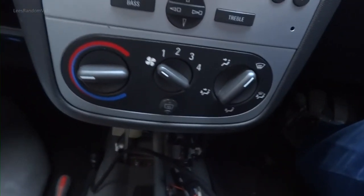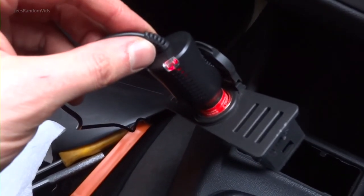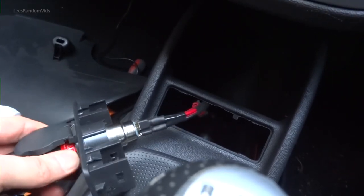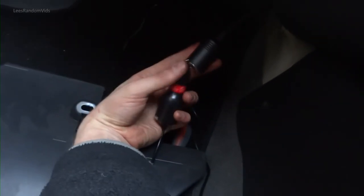Then we'll just set the position of the camera. So if I plug it in — we have power for this one. And the other one that's down here — we have power. So both are working just fine.